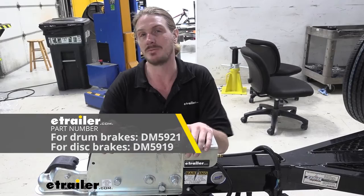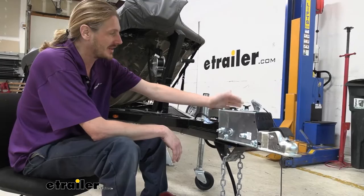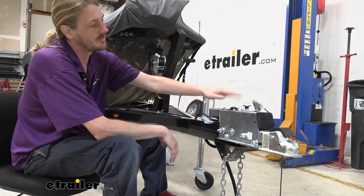We're going to take a look and show you how to disassemble it to do your typical maintenance — if your master cylinder wears out over time, gets filled up with the wrong type of fluid, a lot of moisture gets in there, anything like that, and you've got to replace it. We're going to show you how to service it yourself.